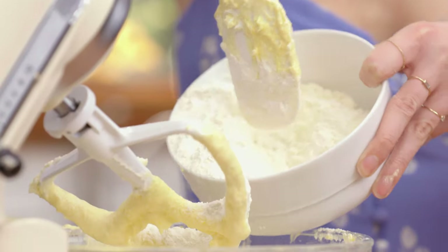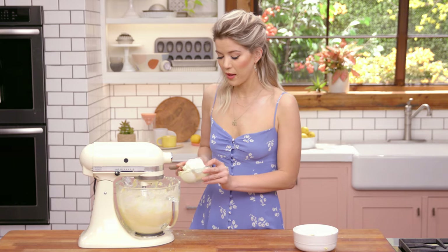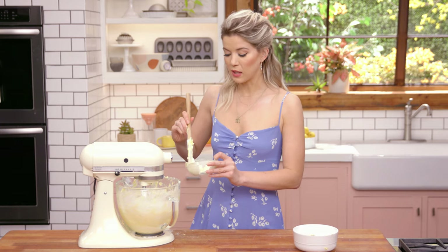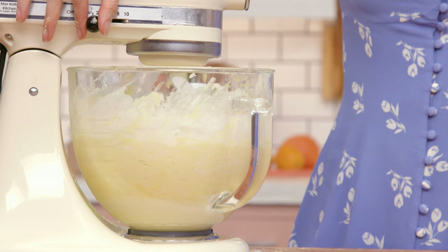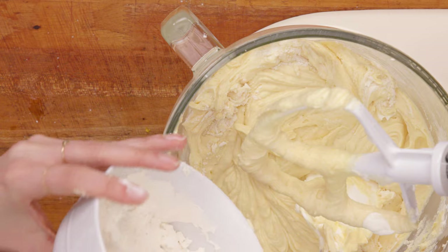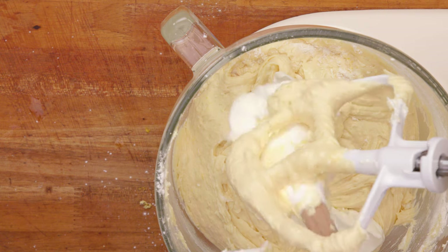I'm going to add almost all of my flour — except for the stuff I'm spilling on the counter — and mix it again. Then I'm going to add another big hunk of sour cream. I'm using sour cream because not only is it really creamy and gives a nice texture and moistness, but it also adds tang, which goes really well with all of the citrus. Now I'm going to add the rest of the flour and the rest of my sour cream.